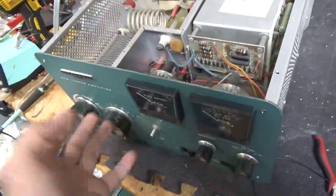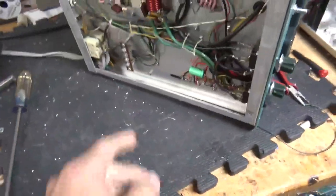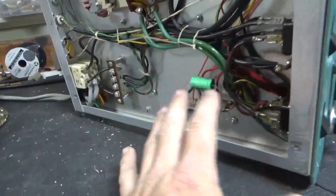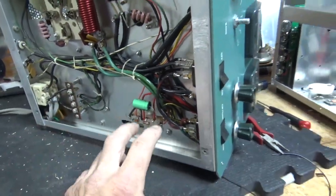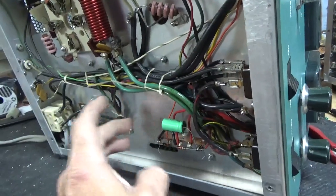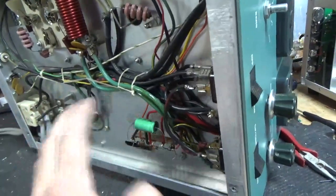I'll change the meter lamp bulbs and do everything I normally do underneath. I always tag in a cap real quick just to test it, because I've had these come in with the stock cap shorted. So I don't want to put any shorts on the winding on the filament transformer. I always do this to make sure the transformer is okay.